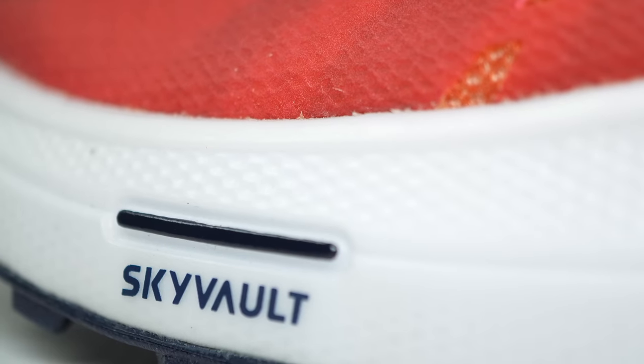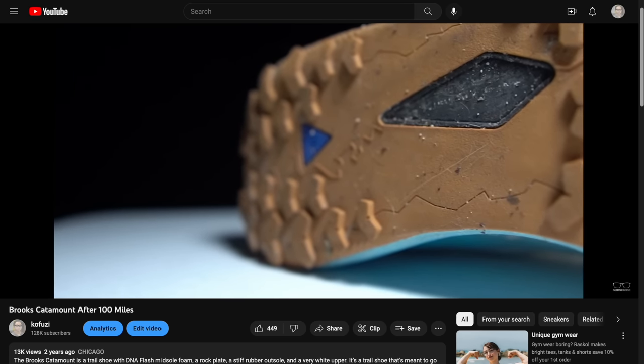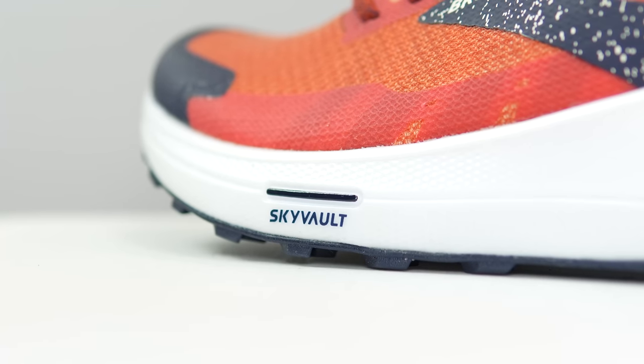There's also something in here called SkyVault. SkyVault is not exactly a carbon fiber plate and not exactly a rock shield, but it kind of serves the purposes of both of those things. In the previous version, the Catamount 1, they had the ballistic rock shield. I don't know if it's purely a rebranding or if it's more geared towards propulsion rather than purely just protecting against rocks, but this year they're calling it SkyVault.